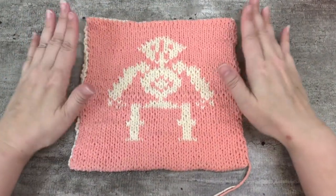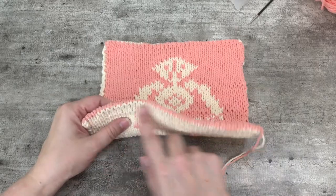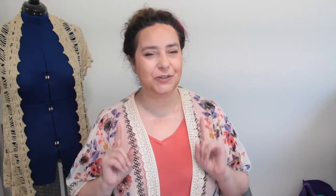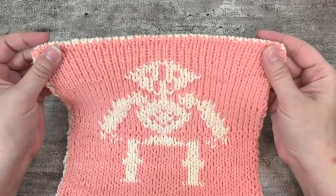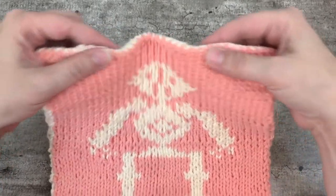I have some good news: I have a finished project to share with you — my robot pot holder. You may recall I did a video starting this project where I demonstrated how I use Judy's Magic Cast On to create a tubular edge. I've since finished the project using its matching tubular bind off, and I absolutely love the results. Tubular edges are beautiful and a great way to begin and end a project based in one-by-one ribbing, brioche, or double knit. Hit subscribe, hit the notification bell, give this video a thumbs up, and find out how I do a tubular bind off.